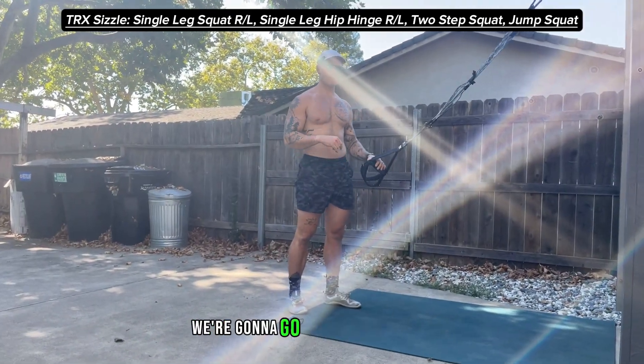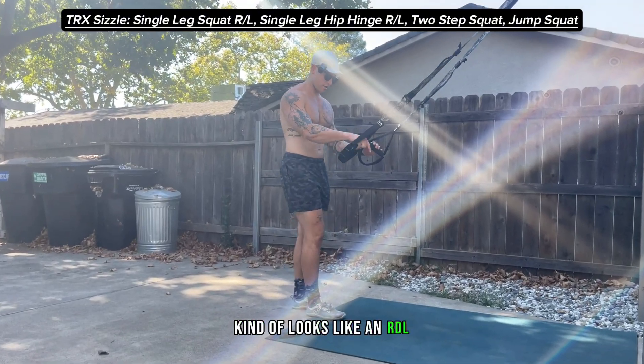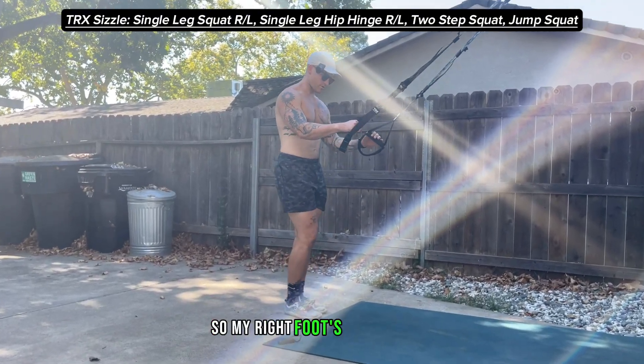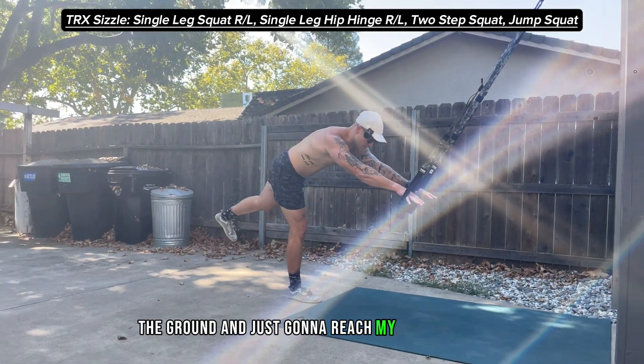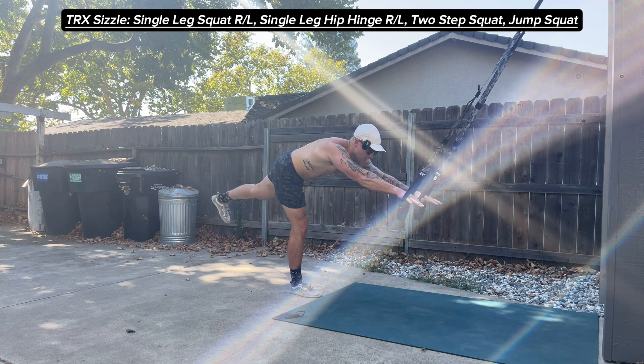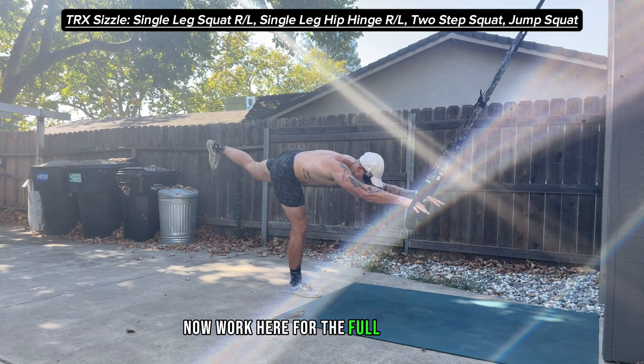After that's over, we're going to go right into a hip hinge, but it's a single-leg one — kind of looks like an RDL. My right foot's now planted, my left foot comes off the ground, and I'm just going to reach my hands forward and then back up to the top, and I'll work here for the full 30 seconds.